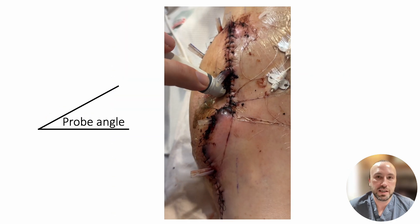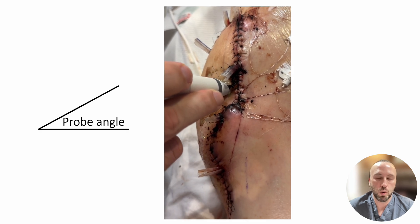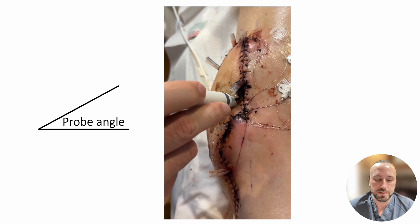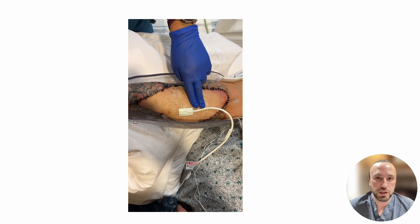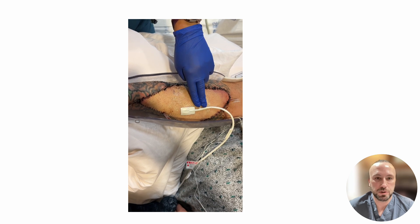If you cannot initially find a signal with the Doppler, you may need to adjust the angle of your probe or search in the area around the blue suture. External pressure or positioning causing pressure to the flap may obstruct blood flow, making it difficult to find a Doppler signal.